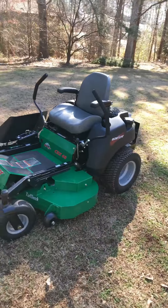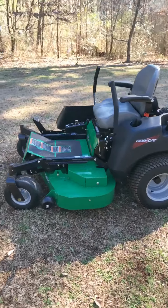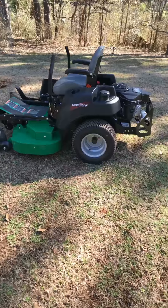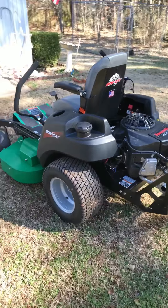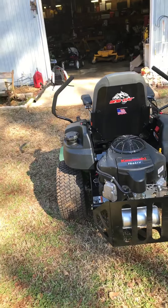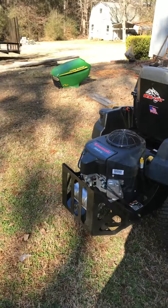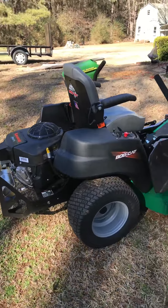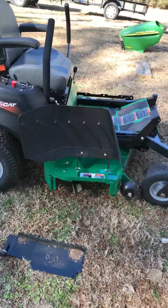This is their entry-level — I'm not going to say commercial, but it's on the commercial line because of the hydros, the deck, and the build quality. But this is their entry-level lawnmower. You can get this one for $4,000 — that's what I paid for it. I've had it a couple months, and I mainly use it to mulch leaves seeing as the grass is not quite growing yet. For $4,000, this was the option I decided to go with.